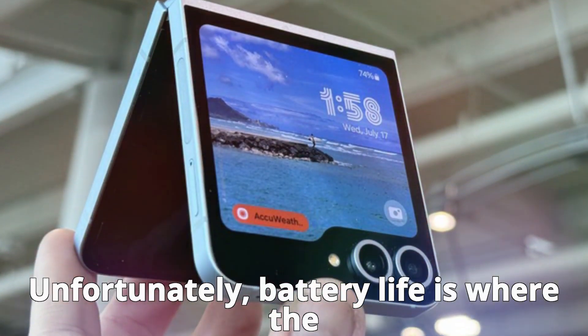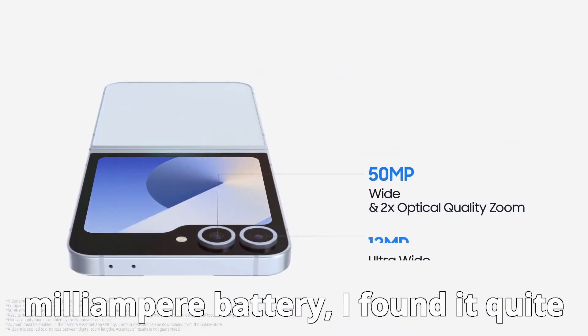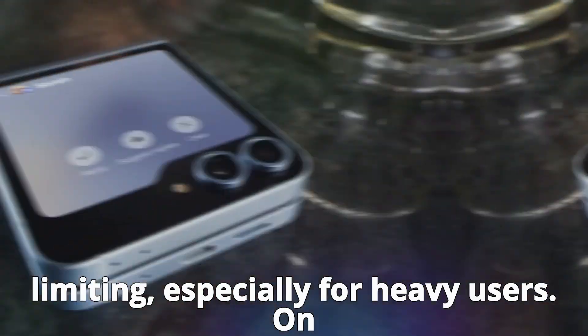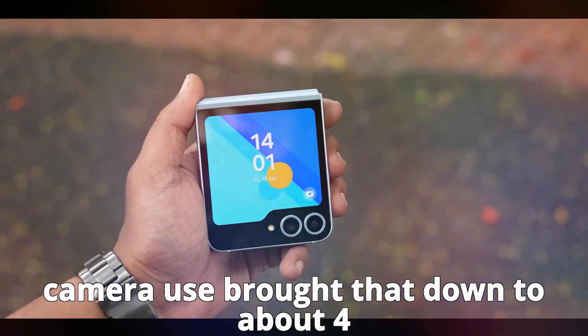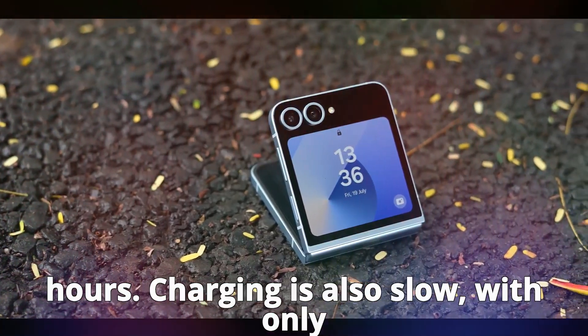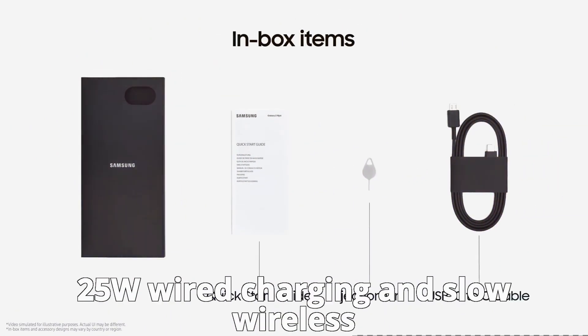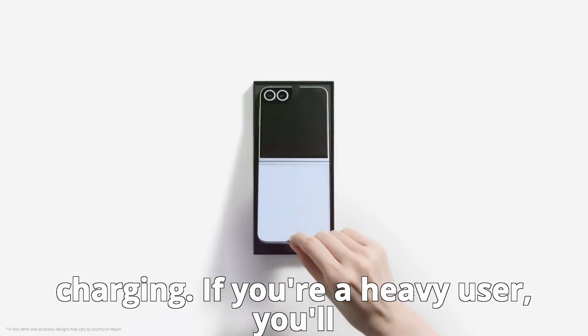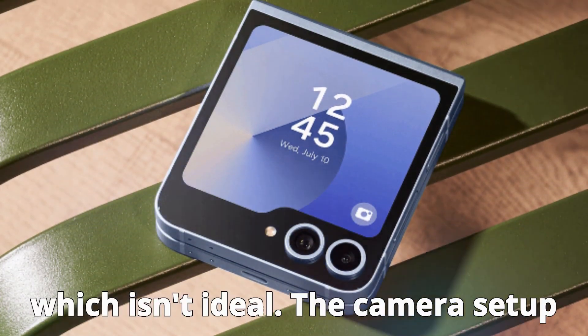Unfortunately, battery life is where the Z Flip 6 falls short. With a 4000mAh battery, I found it quite limiting, especially for heavy users. On average, I got around 5 hours of screen-on time with mixed usage, and days with heavy camera use brought that down to about 4 hours. Charging is also slow, with only 25W wired charging and slow wireless charging. If you're a heavy user, you'll likely need to recharge during the day, which isn't ideal.